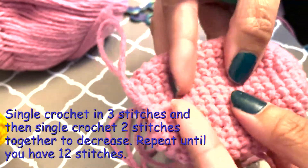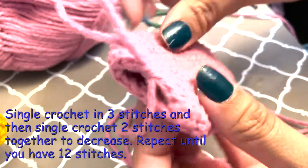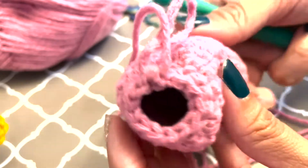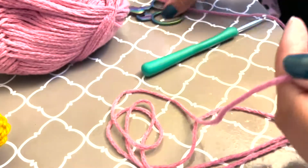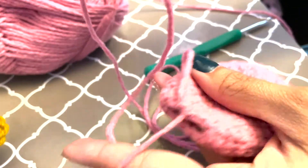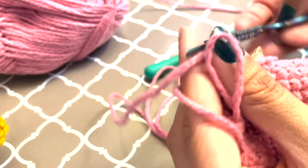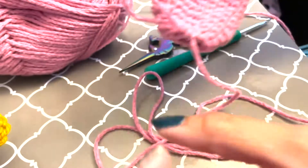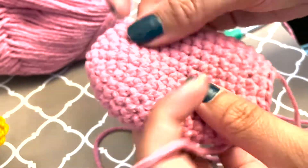Now I have that gradual decrease that I wanted, and there are 12 stitches around here. What you do next is give yourself a tail — just enough to close that off, or more than enough. Cut that and pull that through, and we will get back to this one later.